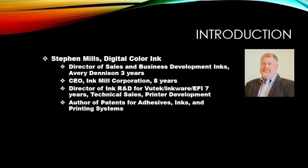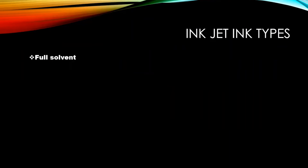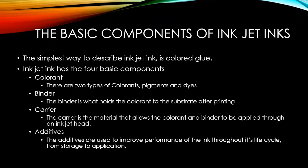There are several different inkjet ink types: full solvent ink, eco solvent — or some people call it mild solvent ink — bio solvent inks, UV curable inks, UV LED curable inks, aqueous inks, latex inks, and finally sublimation inks.